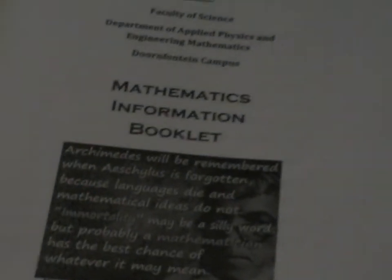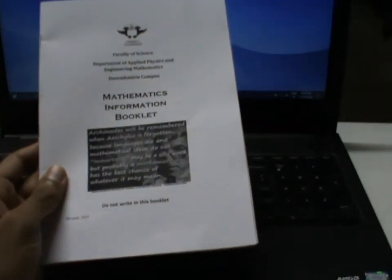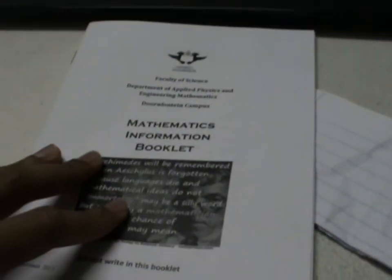Hello guys, today in this video I want to show you how to print these booklets. I like to print these small booklets because first of all it saves wood — you use less paper. Secondly, it reduces the weight of the book because you're printing four pages onto one sheet of paper by printing double-sided, so you reduce the weight and the area a normal book would take.